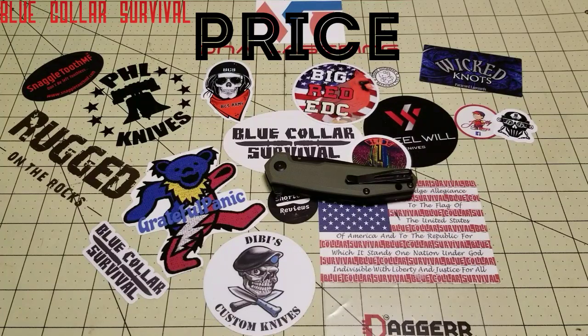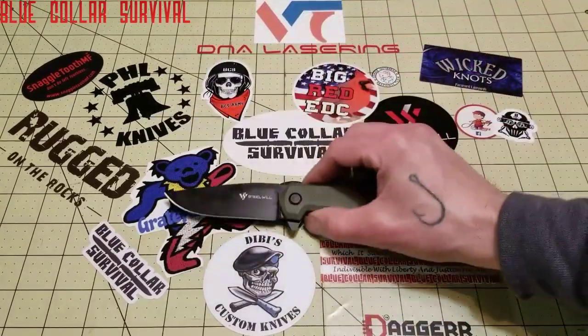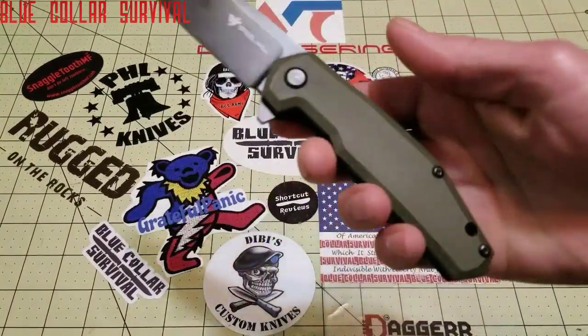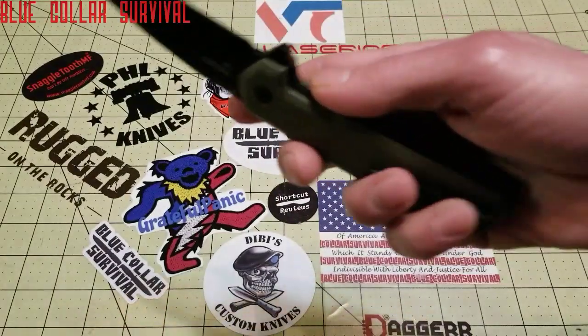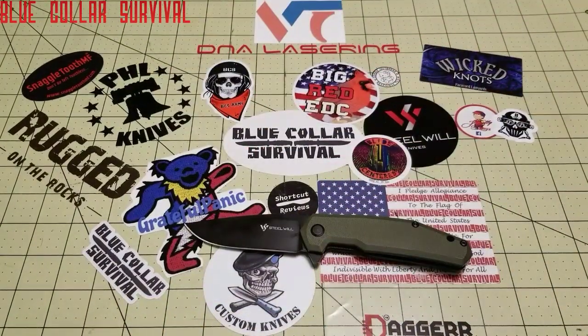Price for what you get — I gave it a 4. Material-wise and with the fit and finish, it runs right around where it should for a good D2 knife. The G10 handles are done really well. I believe it's $46 on Blade HQ, and I find that a really, really good price for that.